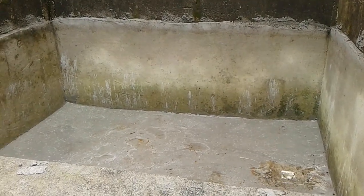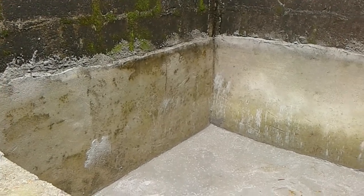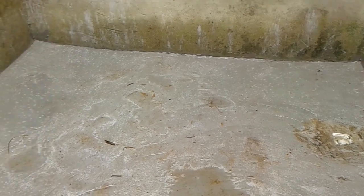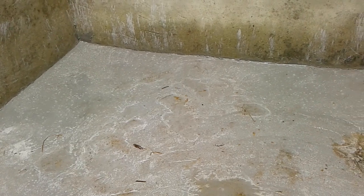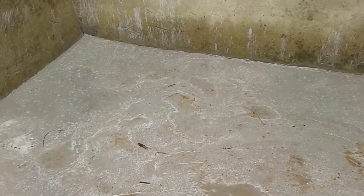This is my pond number six. For those of you that have been following me on this channel, this is pond number six. The job I did previously on this pond was not perfect — during water changes, the water would not go out completely and I wasn't happy about that. So I had to do some modification work a few days back.